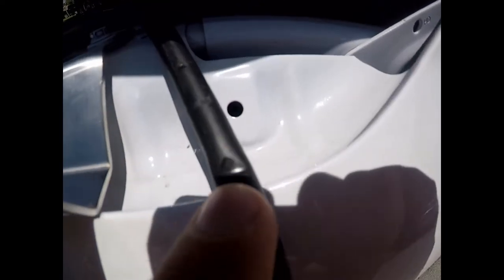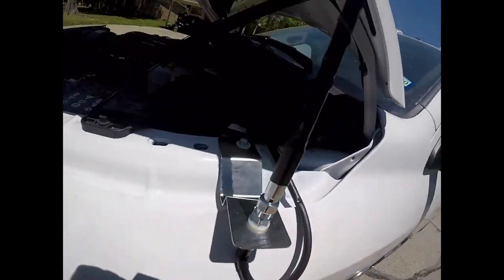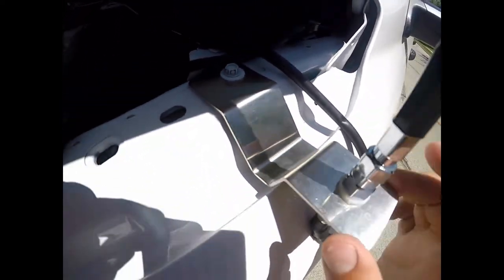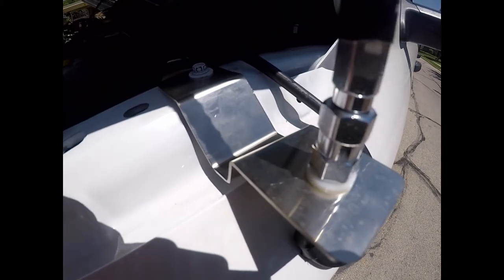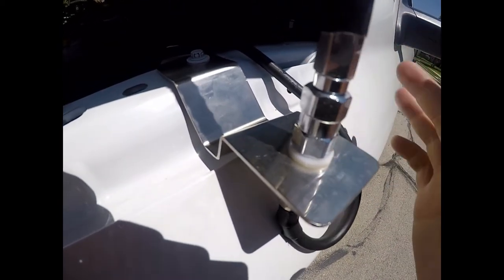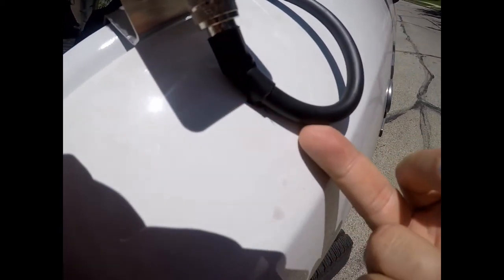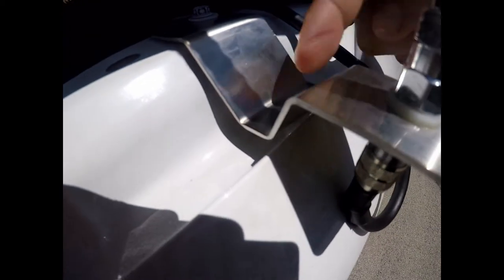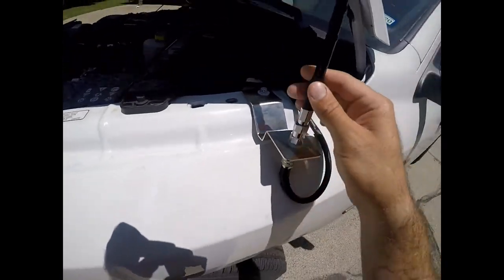The coax cable is kind of thick and I might swap it out for a thinner one. The mount is from Right Channel Radios. It didn't come with a stud even though the website said it would — just the mount itself. Because the coax is so thick, it puts a little pressure there and actually keeps the antenna completely still, so I didn't need to drill and add washers. Then there's a three-foot fire stick antenna — that's pretty much it for the antenna side.